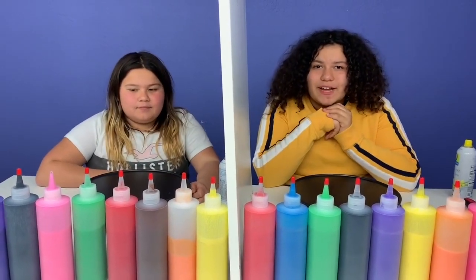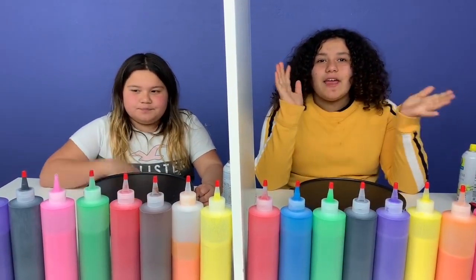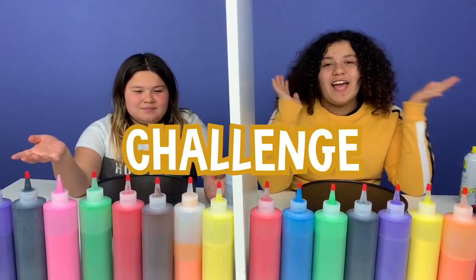Hey guys! Welcome back to our channel. I'm Mary. I'm Lizzie. And today we're going to be playing the Twin Telepathy Pancake Art Challenge.